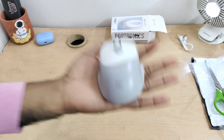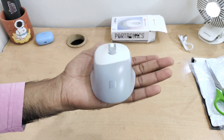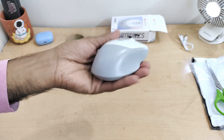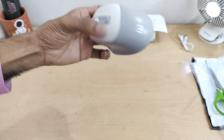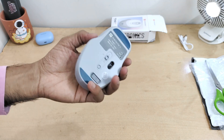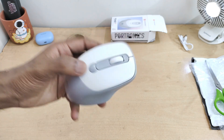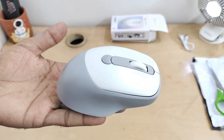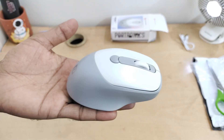This has cost me 475 rupees because I ordered from the Portronics site and there was a UPI payment offer running. On Amazon or Flipkart it will cost around 499 rupees. So let's test it out and see how it works with my iPad and laptop.